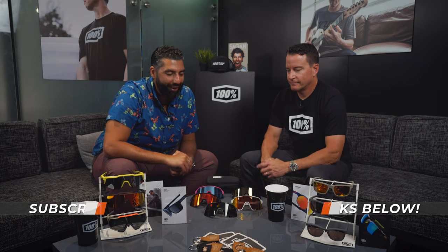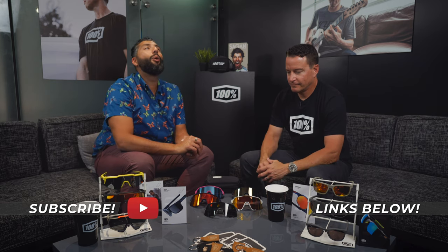Hey everybody, this is Sunglass Rob from SportRx and I'm here with my buddy Nick from 100%. We're at 100% to talk about the newest, the hottest, the latest, the greatest — the S3. Oh baby.